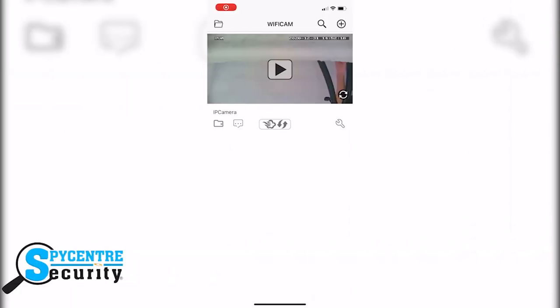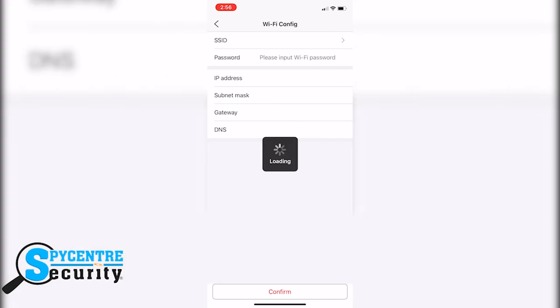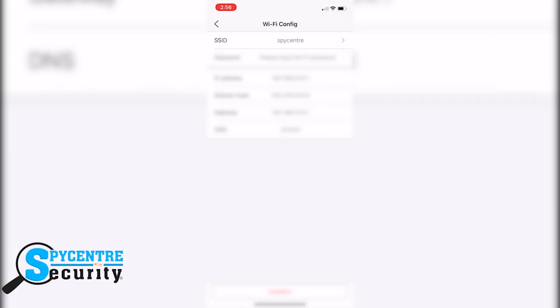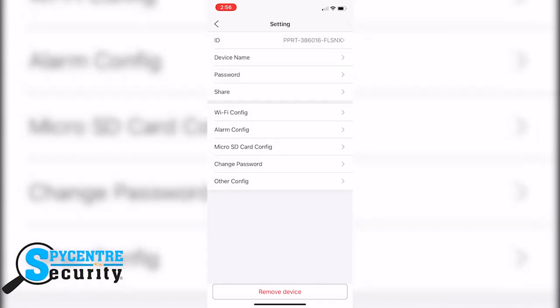Now let me show you how to sync it to your home or office Wi-Fi so you can view and review the footage from anywhere. In the TinyCam app, click on the wrench, go to Wi-Fi config, and select your Wi-Fi in the SSID — ours is called SpyCenter. Then put in your Wi-Fi's password. Lastly, click the back arrow and boom — you can now review your footage from anywhere.